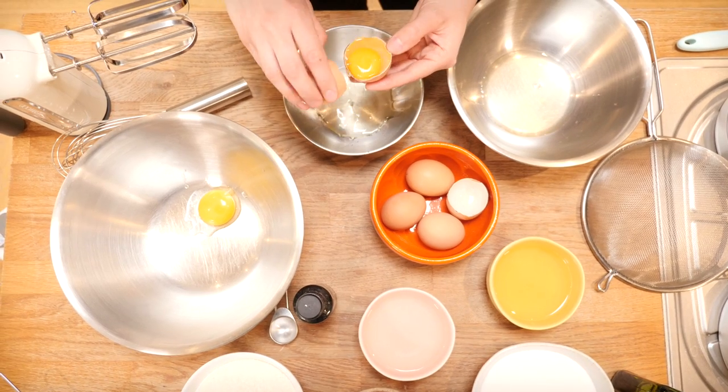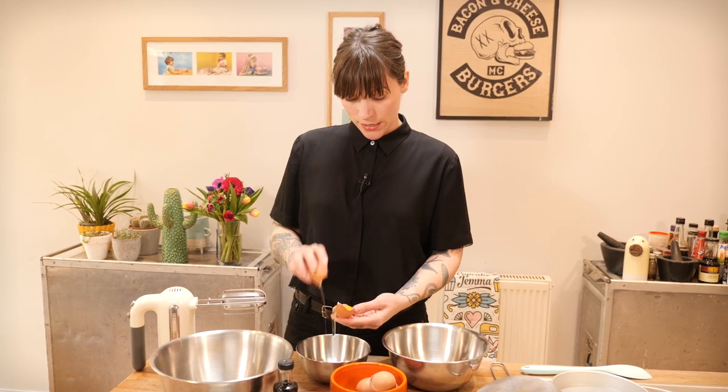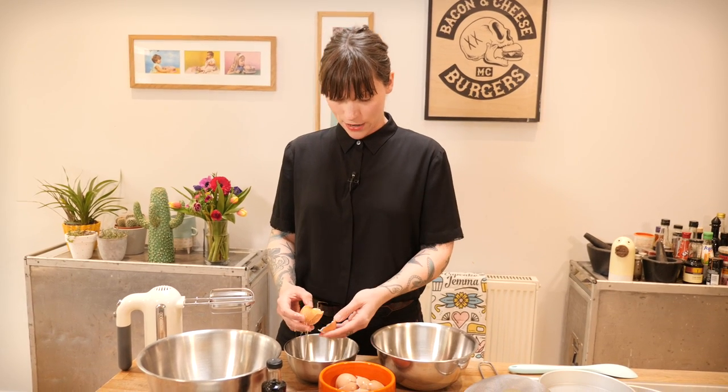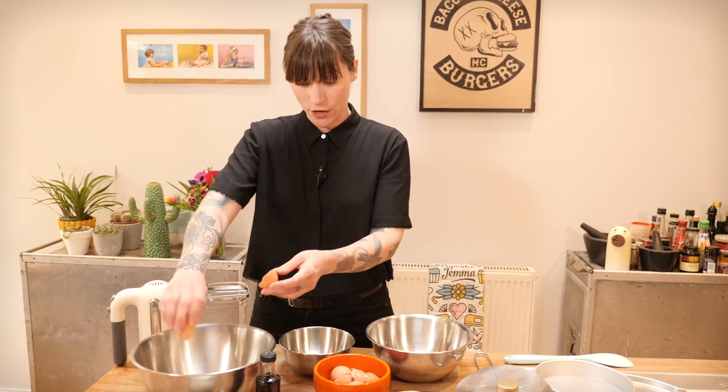As you'll know from Dane's egg-separating video, it's really important to avoid getting yolk into your egg whites if you're going to be whipping them up — for meringues or a chiffon cake like today — because any fat that gets into the whites will prevent them from whipping up. The way to avoid it is by separating one egg at a time into a small bowl first, before transferring to the main bowl.